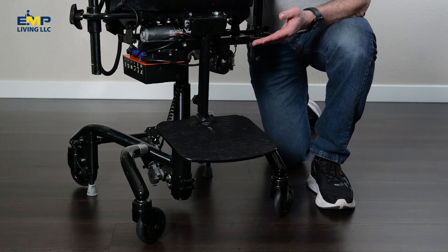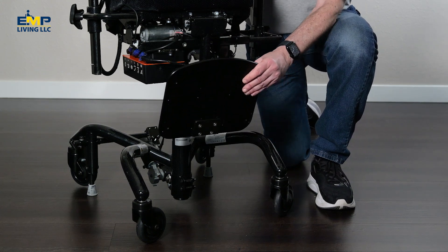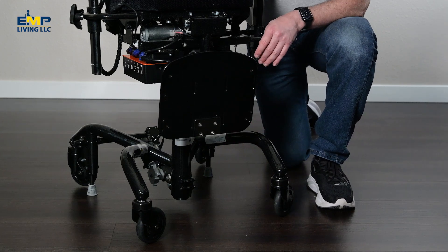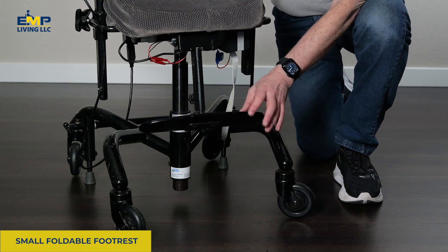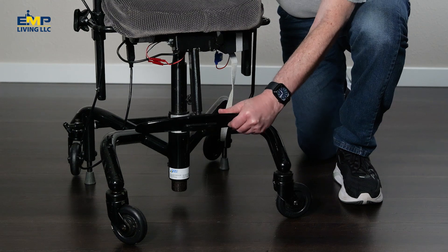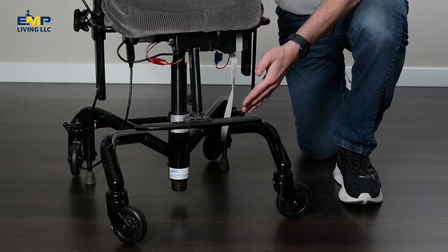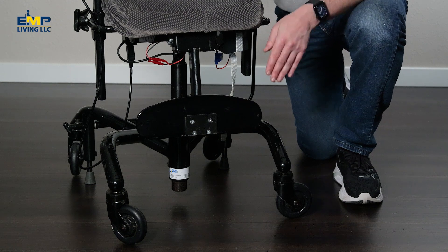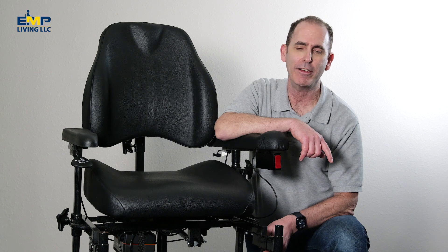This foot rest is often chosen by kids. One thing to note with the foot rest is that if you want to try to walk the chair while you're sitting, the foot rest itself will get in the way and your feet will hit it. Another foot rest option we offer is the small foldable foot rest — it's similar to our large one except it's much thinner. It folds up if you need to get it out of the way, and it also moves up and down with the seat cushion so it's always at the right height. Like the full foot rest, it's not removable, so if you try to walk the chair while sitting your feet will hit the foot rest.